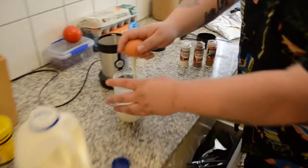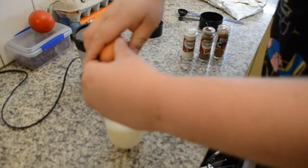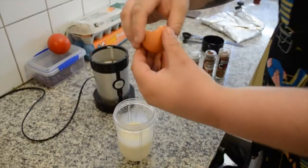Alright, next we're going to put in an egg. Now these eggs are free range. We like free range eggs here at Kegan because the chickens get to run around.